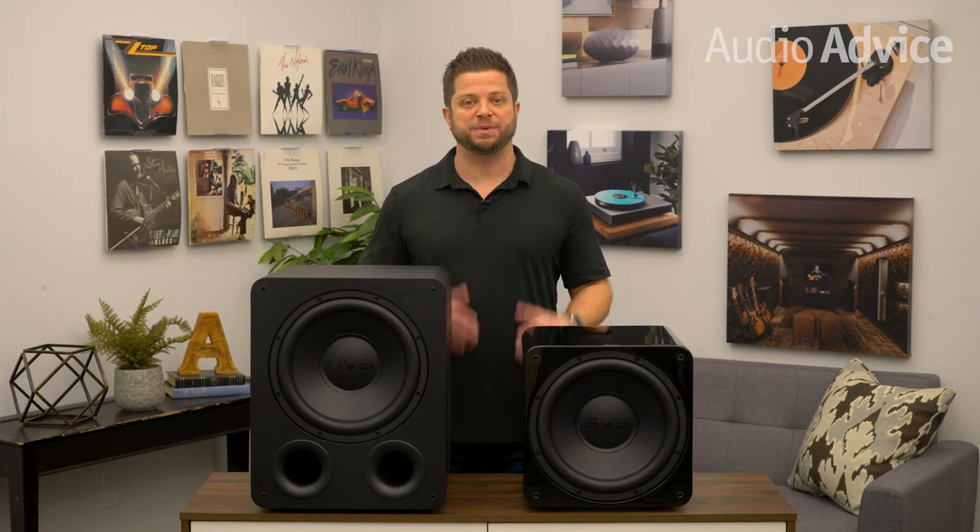Overall, this model packed a more musical punch that was very easy to get immersed in. So, as a good rule of thumb: if you have some great-sounding small speakers and you enjoy listening to music as much as you enjoy watching movies, you'll want to choose the sealed SB1000 Pro since it will blend much better with your main speakers. On the other hand, if you're looking for deep, loud bass effects for movies and TV shows and you have a large room, for around $600, you'll probably want to wind up with the ported PB1000 Pro.